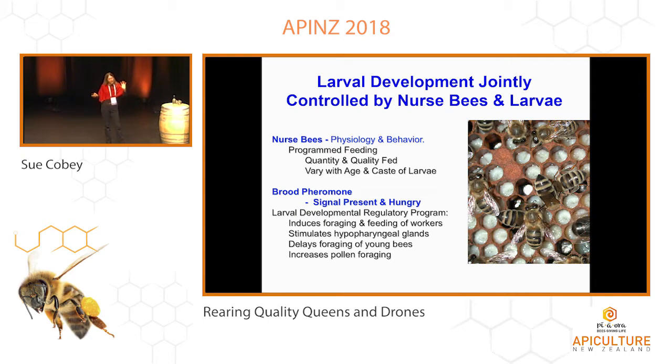Larval development — your nurse bees have an age group that have well-developed hypopharyngeal glands; they're doing the feeding. They also recognize the larvae age, not just the caste, but the age. That diet changes over time. So initially it's very high sugar, which acts as a feeding stimulant, and then it changes to more protein with the royal jelly over time. So that induces all these different queen characteristics.